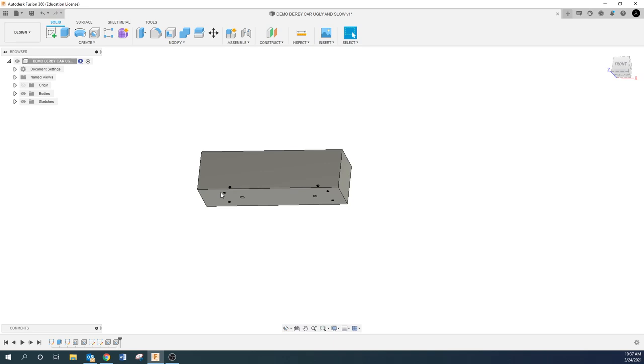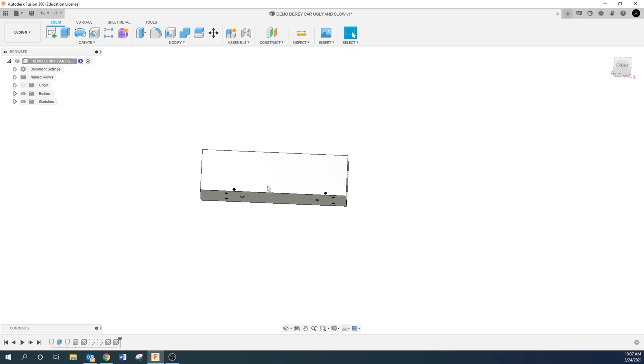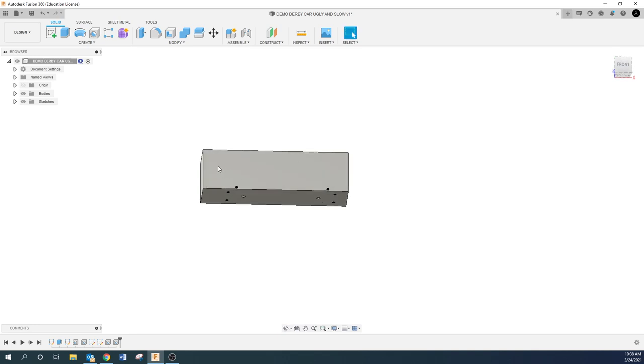There's nothing in the rules, nothing on the print, that dictates which side is front and which side is back — you can do that however you want. If you want this to be the front and this to be the back, by all means do that. I can't tell you exactly how to draw it because I don't know how everybody's car is going to look — that's part of the assignment. I'm just going to draw this myself with an idea in my head.